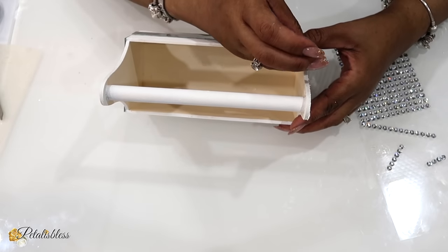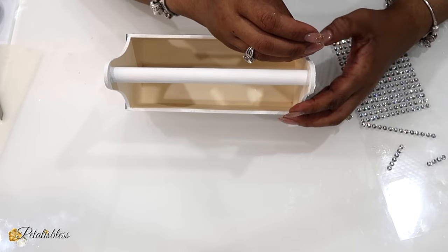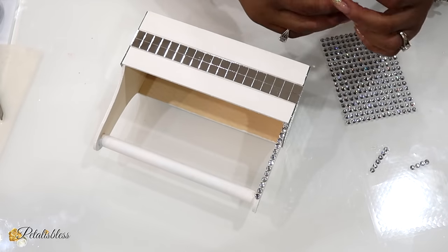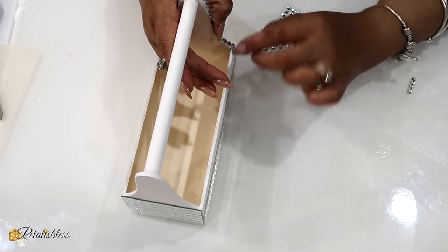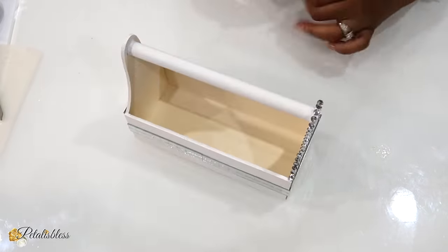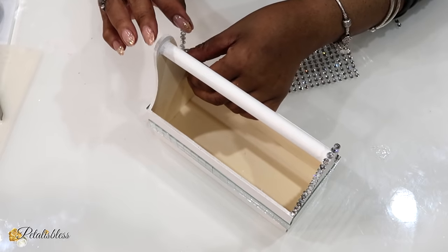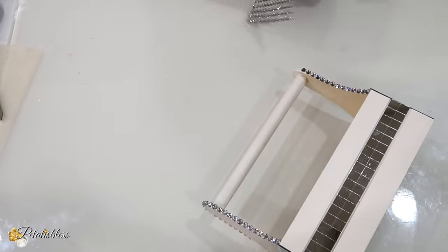I'll be adding some of the gems going along the side of our caddy. With the gems, just use some hot glue at the beginning of each strip and also at the end. I forgot — I always do that — I totally forgot to add the glue but I went back in and added the glue to the ends of each of the gems.